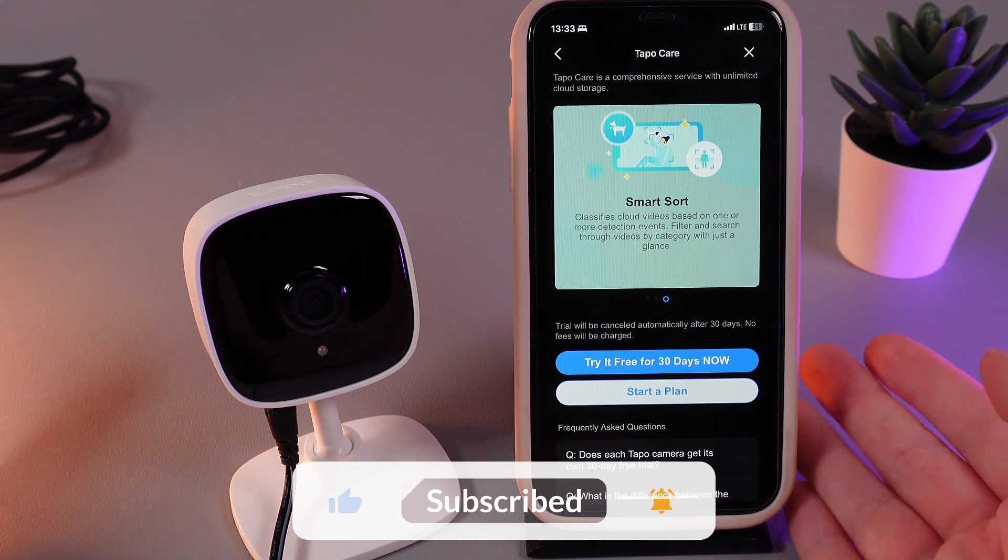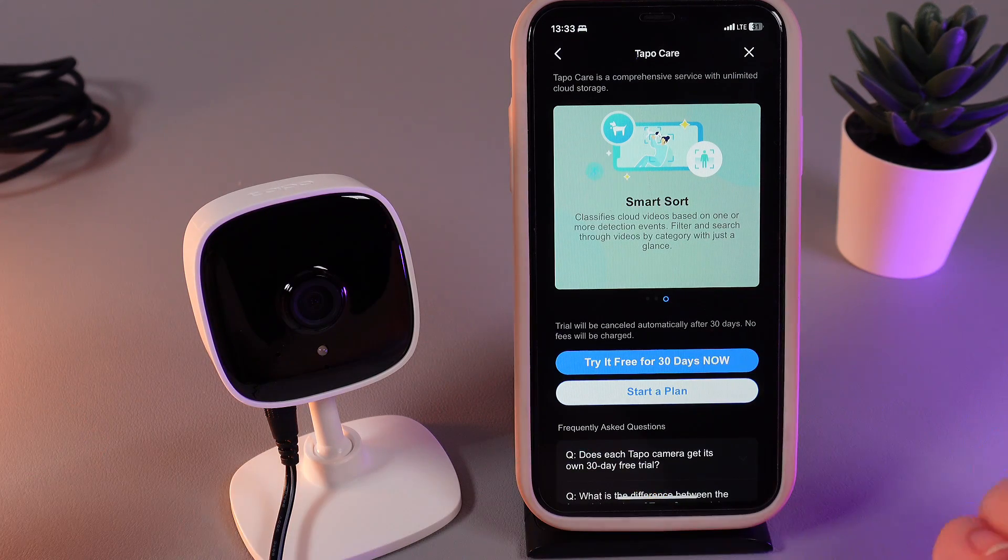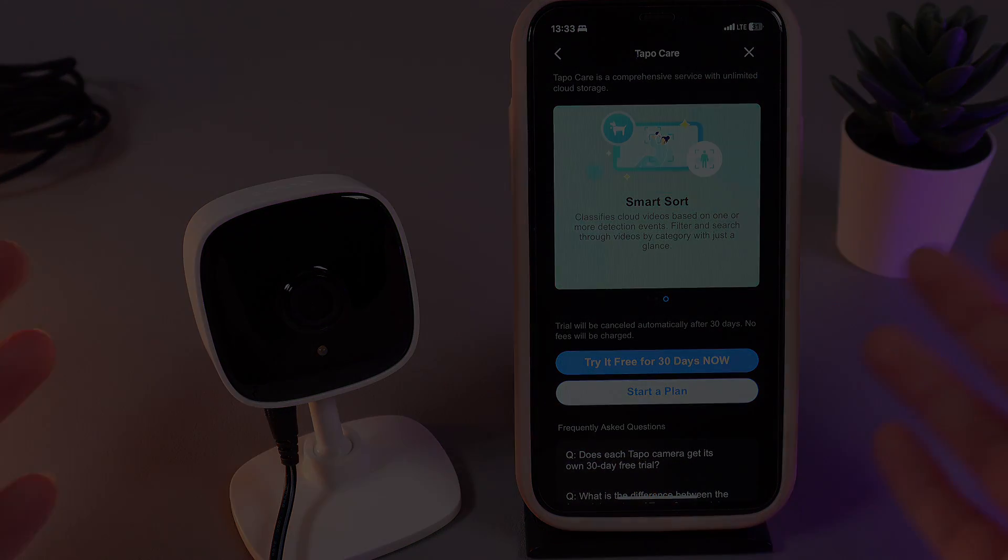That's it for today. I hope this video was helpful for you, and thank you so much for watching.